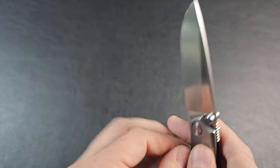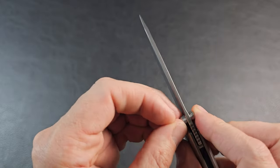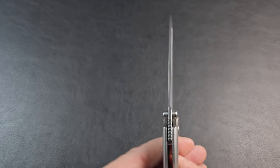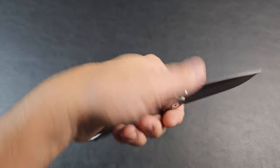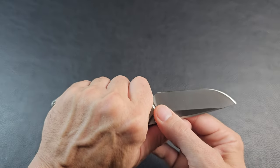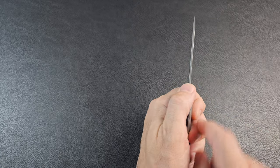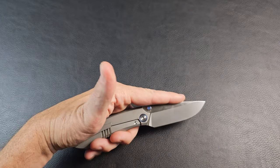One thing I noticed is the thumb studs — they didn't really glue these in, so they do come loose over time. I haven't had one actually fall out, but I've noticed a little looseness there. There's a short amount of jimps — no real choke-up — but you don't really need it the way this is designed; you are allowed to choke right up into that blade. It feels really nice in the hand, a full-size knife. I'd like the jimps to go out a little further, but I don't mind it too much.